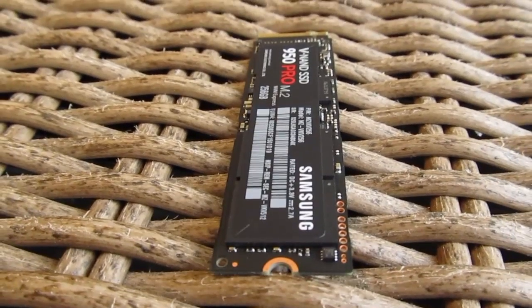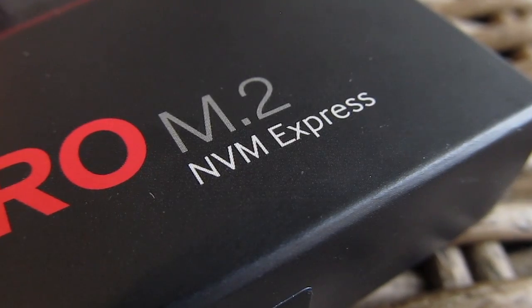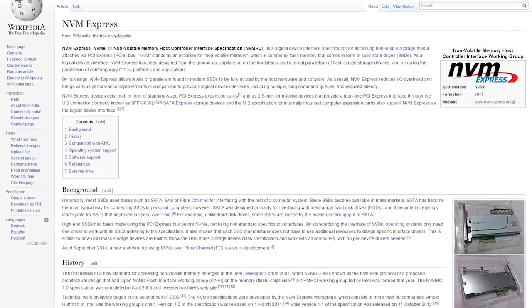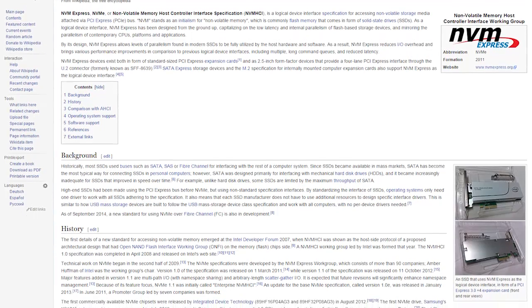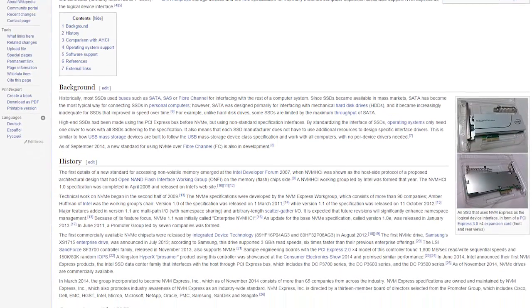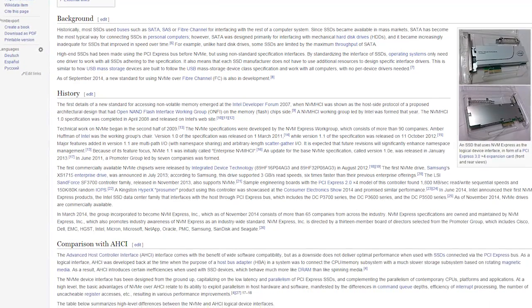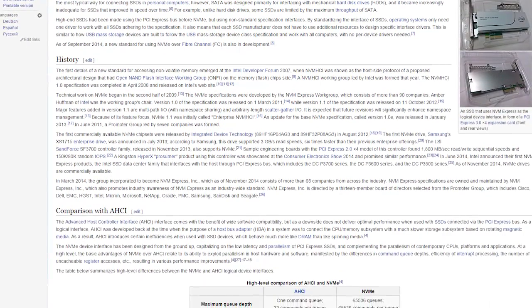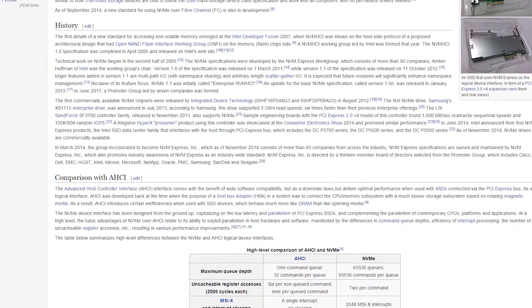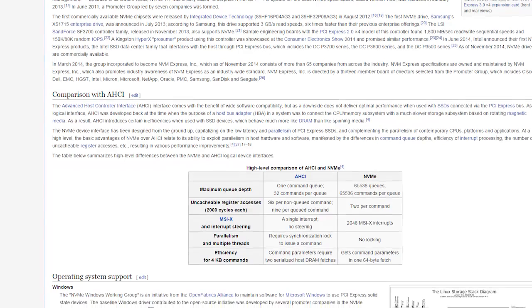You are probably wondering what NVMe in the name of these SSDs stands for. Simply put, NVMe is a step up from the AHCI protocol. It brings lower latencies, greater queue depth, and more efficient communication with the CPU at a multi-core level, overall resulting in better performance potential. I'll actually do a more detailed overview and comparison of those two protocols in a future video, so stay tuned.